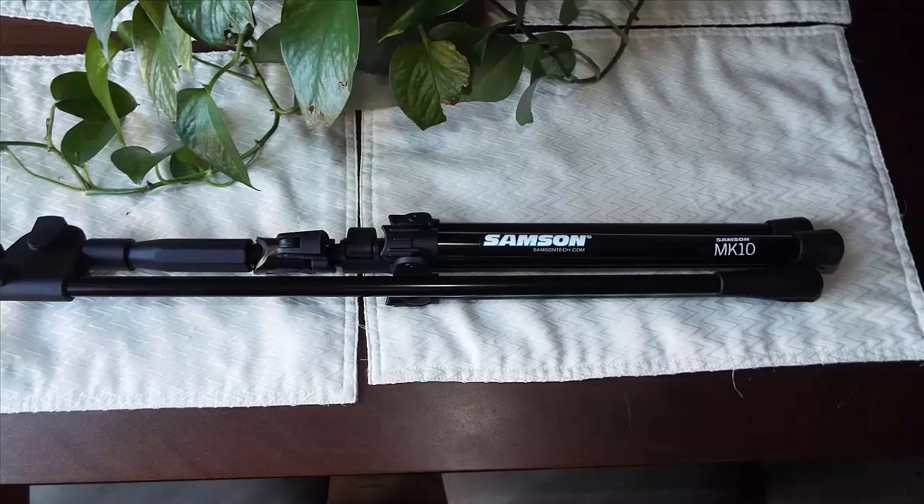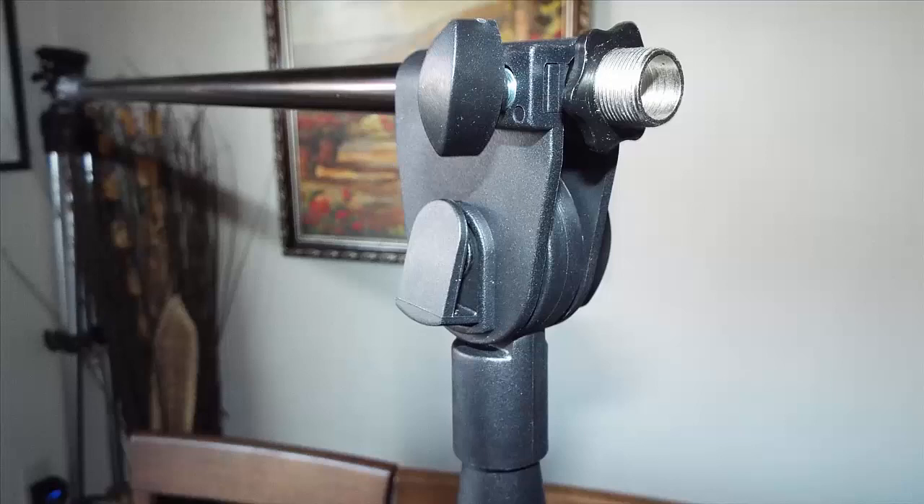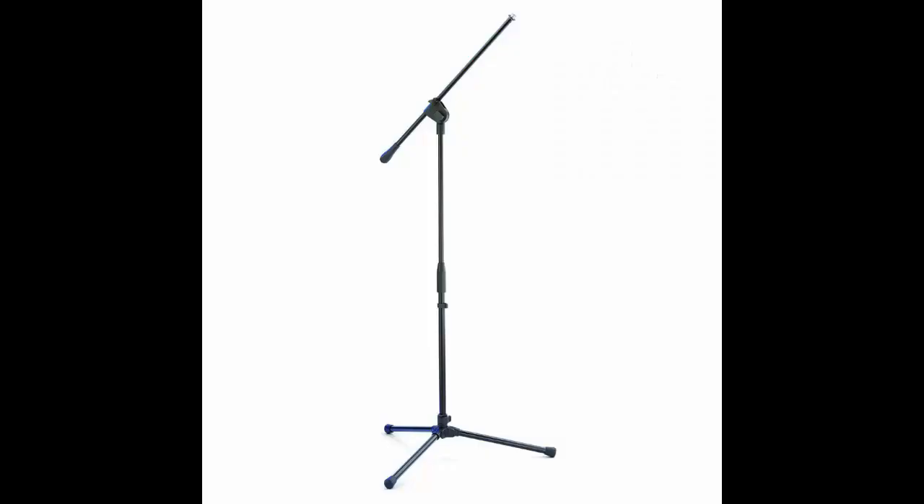The Samsung MK10 Professional Microphone Stand is only 26 inches tall folded up and it's only 3.5 inches wide. The boom is threaded at the end and is a 5.8 inch adapter. It will accept most shock mounts and microphones; however, heavier microphones and shock mounts may require weight to be added at the base of the stand for stability.